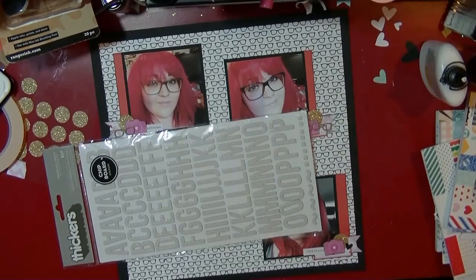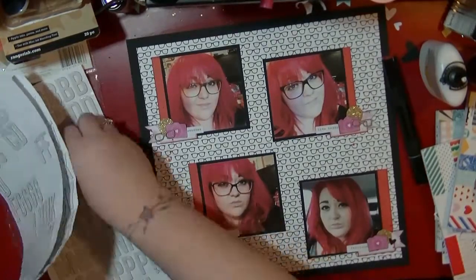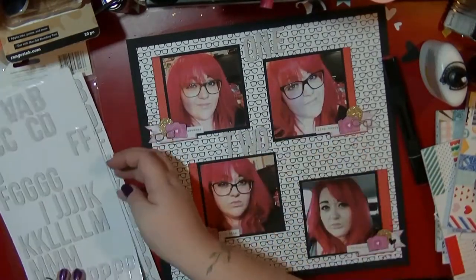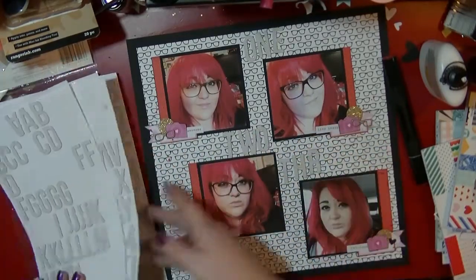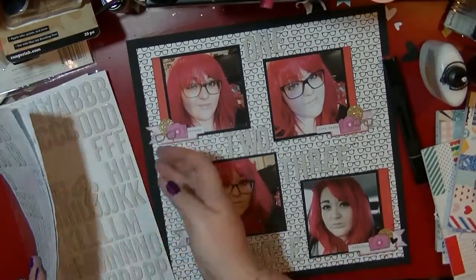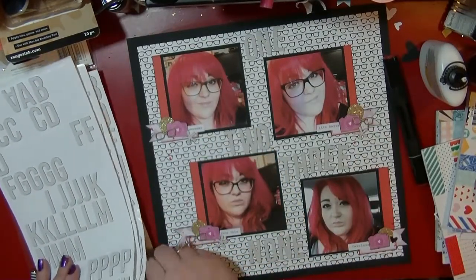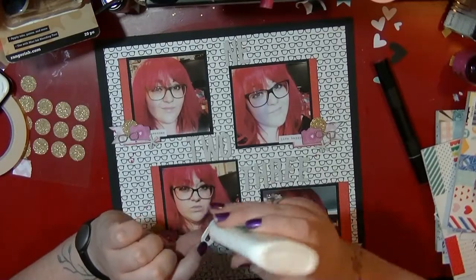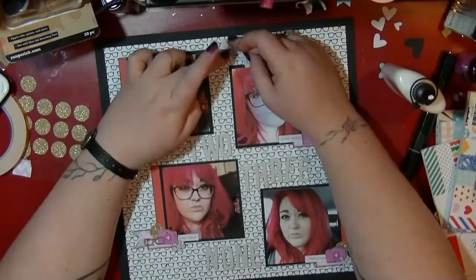I have these thickers which are white with a black polka dot — I used them on the last layout as well — but they're not really going to stand out against this black and white background. So I'm taking my Spectrum Noir pens to colour those in. You can use any alcohol marker, but those are the ones I had. I've got a couple of packs, so I was able to find enough of each letter, though I'm starting to run a bit low.